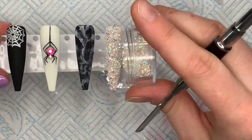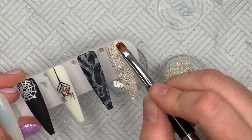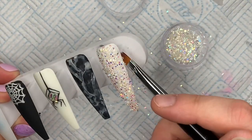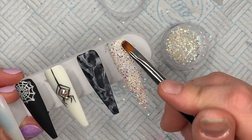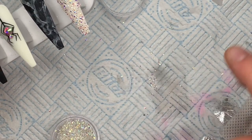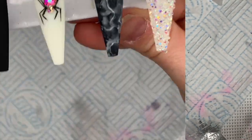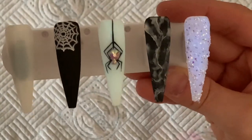I did spend a few minutes trying to rescue some of the crystals that had gone all over the place because you just can't waste these - they're beautiful. I'd also recommend going around the free edge and the sides with some non-wipe top coat once you've cured it, just so the rough crystals don't scratch anything. Doesn't it look beautiful? I absolutely love it.